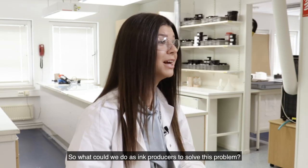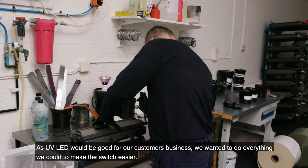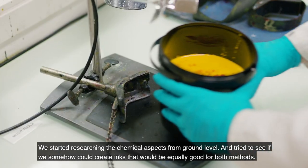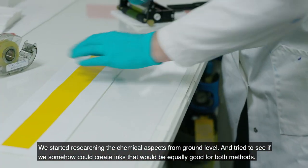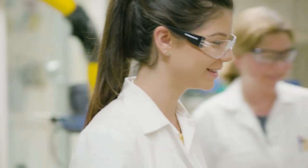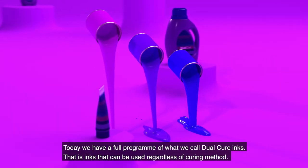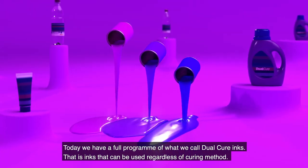So what could we do as ink producers to solve this problem? As UV LED would be good for our customers' business, we wanted to do everything we could to make the switch easier. We started researching the chemical aspects from ground level and tried to see if we somehow could create inks that would be equally good for both methods. And we were very successful. Today we have a full program of what we call dual cure inks — inks that can be used regardless of curing method.